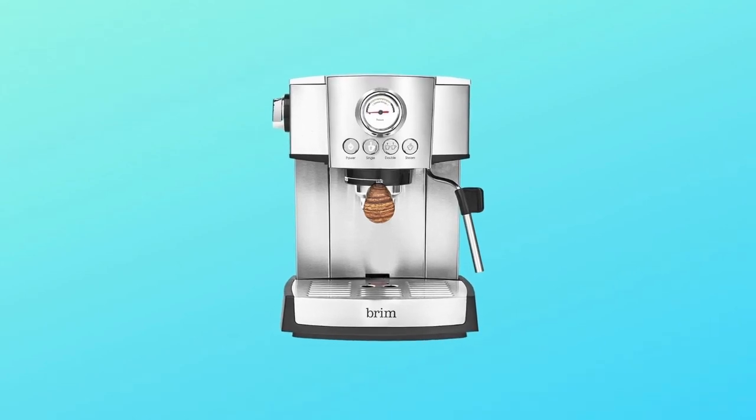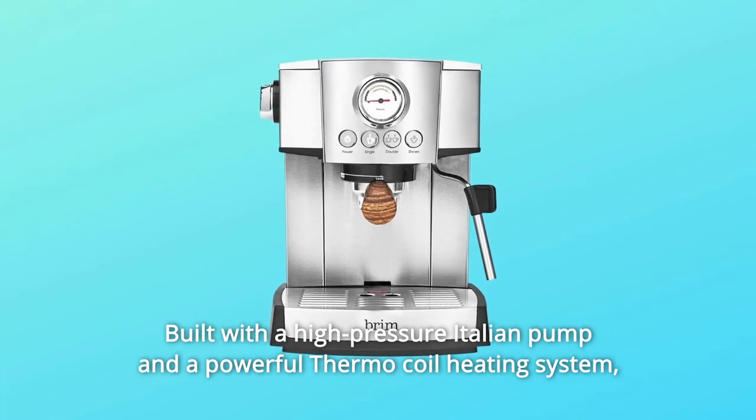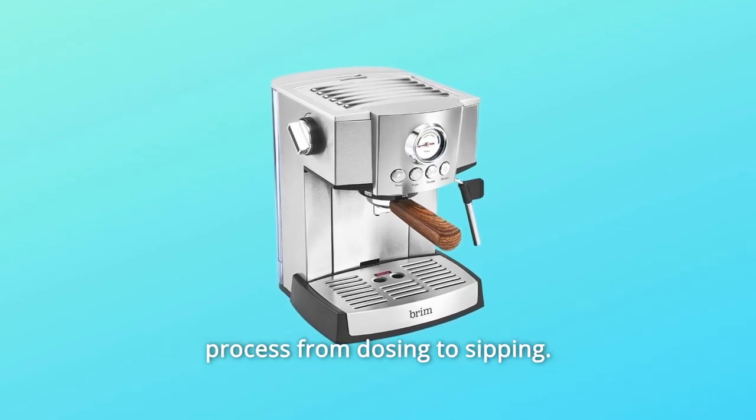Take control of your coffee. Built with a high-pressure Italian pump and a powerful thermocoil heating system, this Brim 15-bar espresso maker makes it easy to own the entire espresso-making process from dosing to sipping.